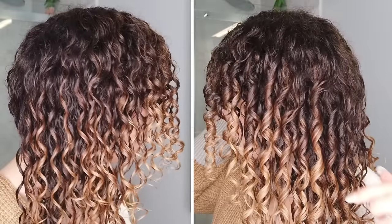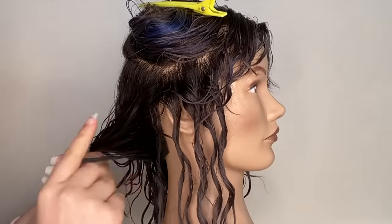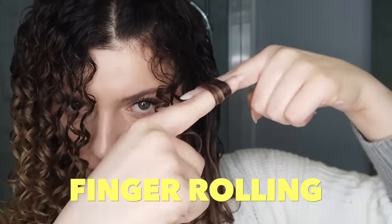I can see a big difference even right now while it's wet. But does finger coiling work on every hair type? What's good everybody, and welcome back to the channel. If you're new here, hi, I am your main girl Mel. And we're going to be doing a styling challenge today — a side-by-side comparison of finger coiling and finger rolling.